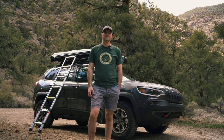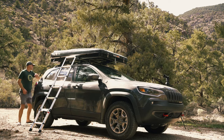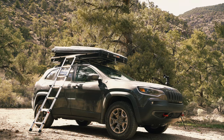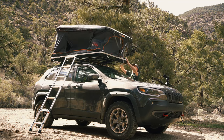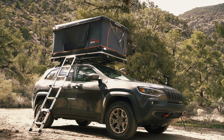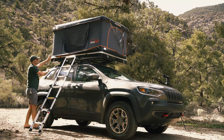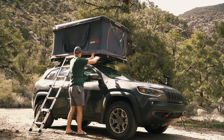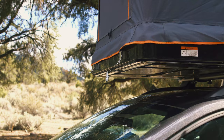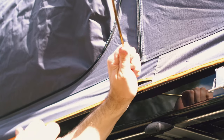The next step is to unlatch the rear latches followed by the front latches. The pneumatic pistons should just pop the tent straight up. Lastly we just pull the rain coverings around the edges — super easy — so that no water gets down into your mattress. You do not want water in your mattress. Now we're going to hop into the tent and get our poles out that hold up the awnings for each of the doors.